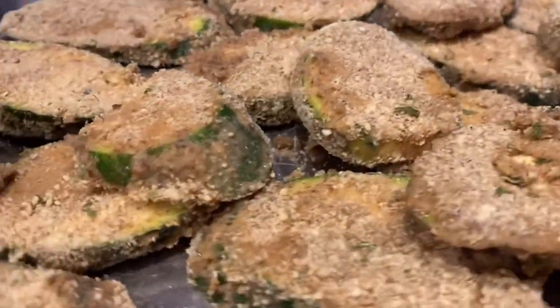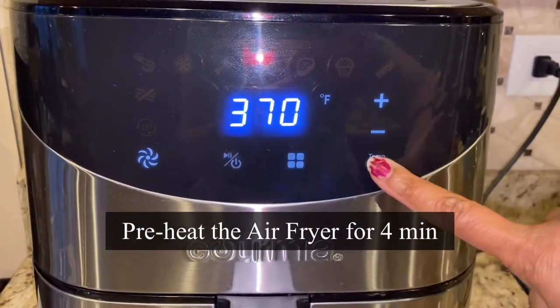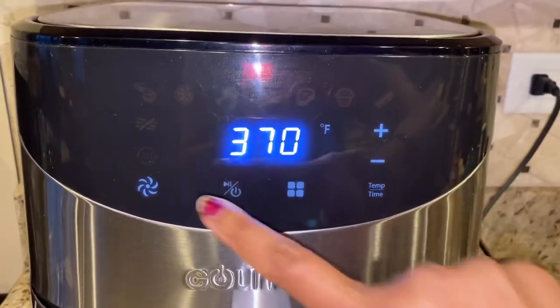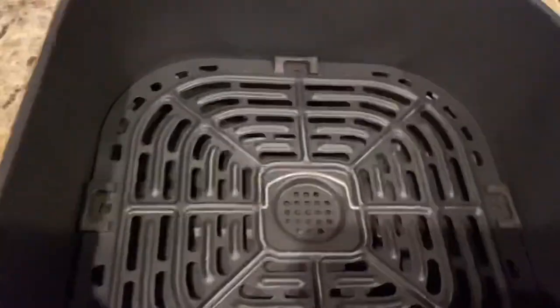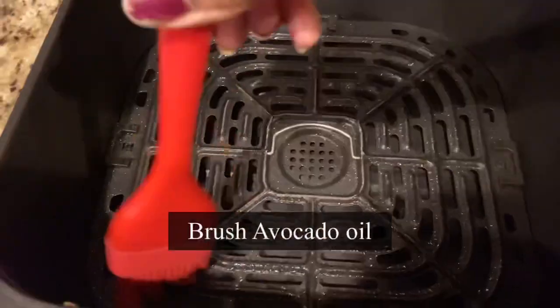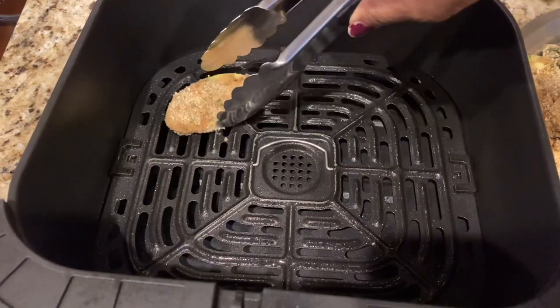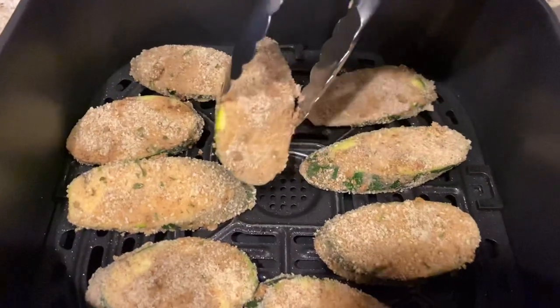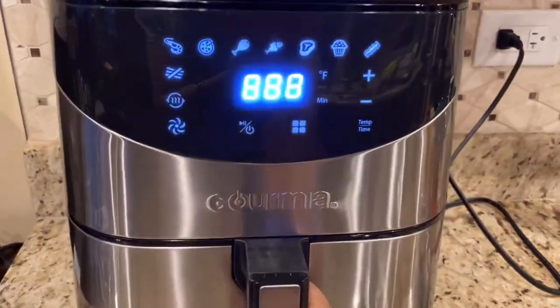First, preheat the air fryer — this will help reduce your cooking time. I am setting it for four minutes at 370 degrees Fahrenheit. In the meantime, I'm chopping around 12 garlic cloves and keeping them ready to garnish later. The air fryer is ready — now brush the basket with avocado oil. This will help the snack not get overly dry and keep it crisp. Place the coated zucchini pieces one by one next to each other, making sure not to overcrowd the basket. I'm able to place around 10 pieces.